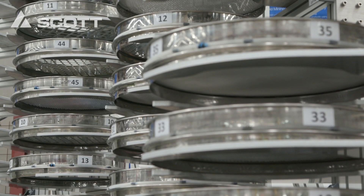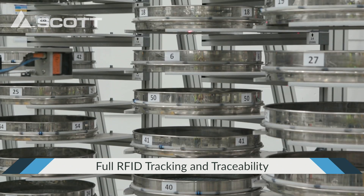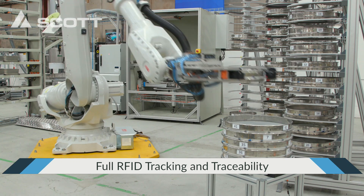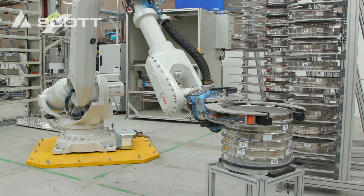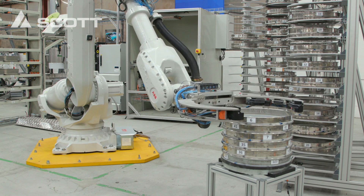Four sieve racks contain up to 60 sieves of various sizes, all fitted with RFID tracking tags. Robot 2 continuously monitors the samples in the system and pre-builds sieve stacks using the data auto-populated from the recipe file, ready for the next sample in the queue.